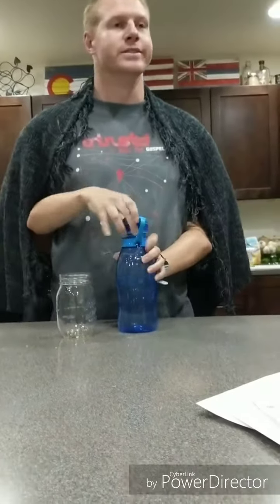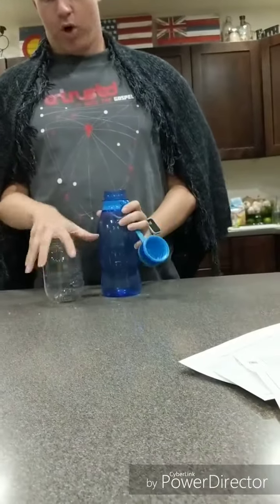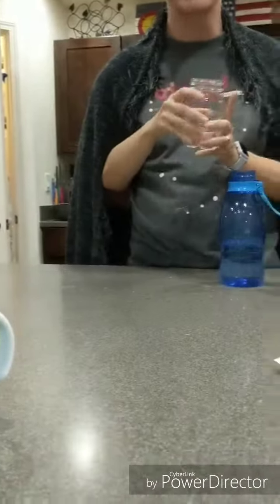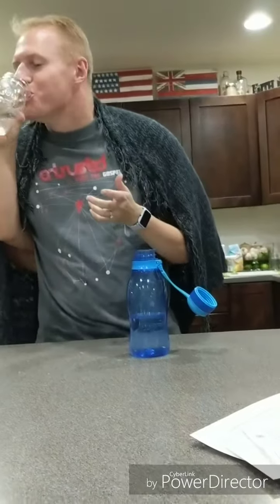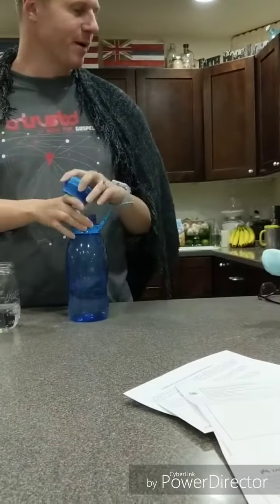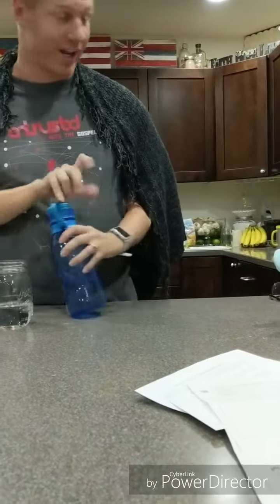Alright, first let's have a drink of water. Pour a little bit in this cup here, right about there. I'll have a drink, just a quick sip. That's actually horrible water. I think I might have gotten it from a pond earlier today.